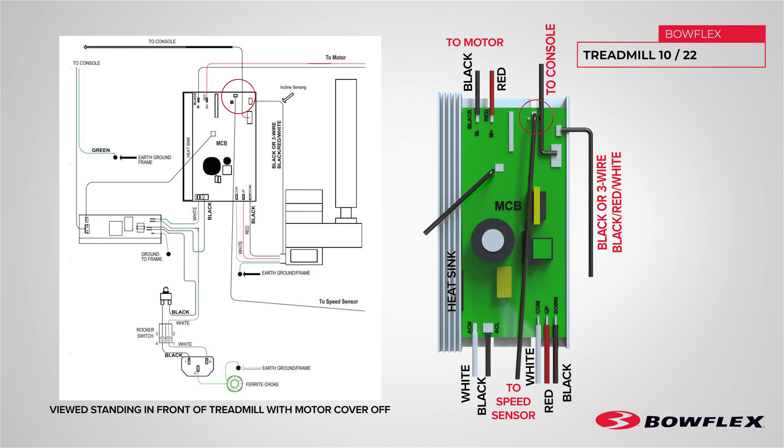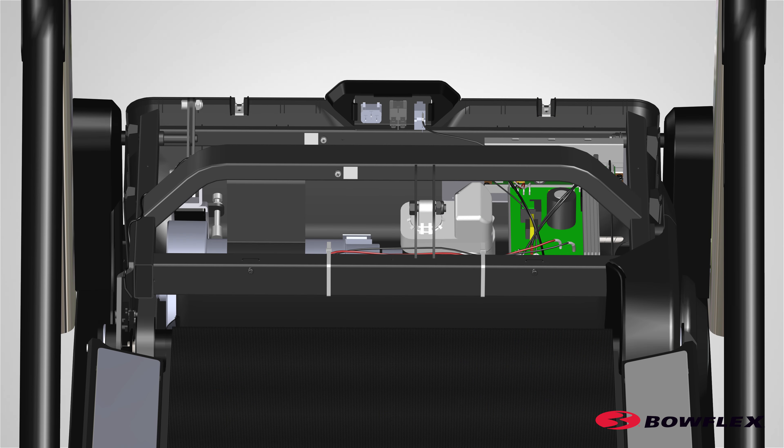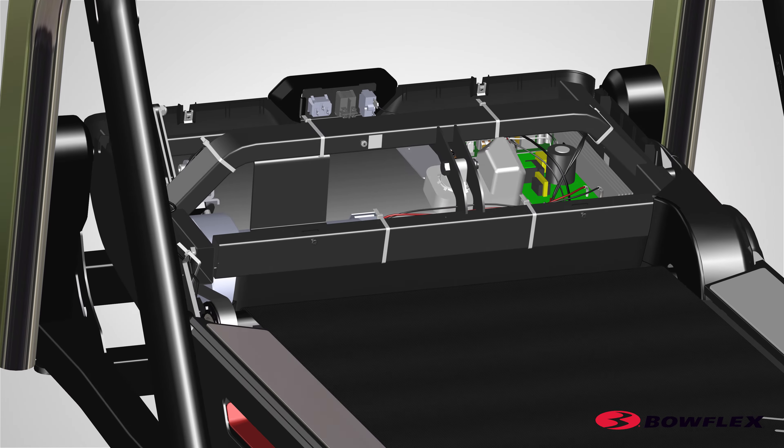Take note how the speed sensor connects to the MCB board. The wiring diagram shown here is for the Treadmill 10 and Treadmill 22. The wiring diagram shown here is for the Treadmill 25 and the Treadmill 56. Route the new speed sensor cable along the frame. Attach the new speed sensor connector to the motor control board. Using replacement zip ties, secure the speed sensor cable to the frame and trim the excess from the zip ties. Be sure not to cut the speed sensor cable.